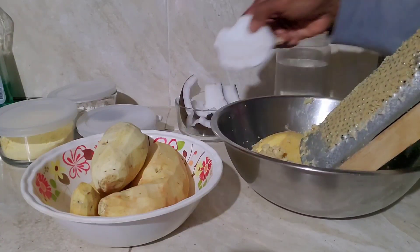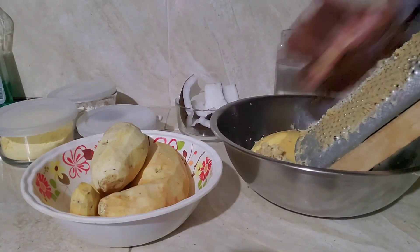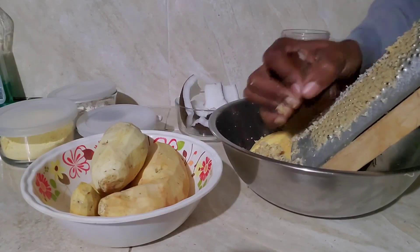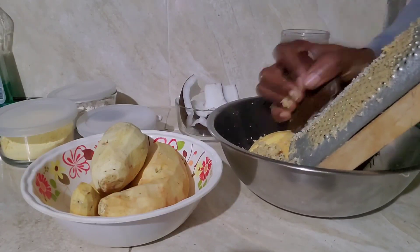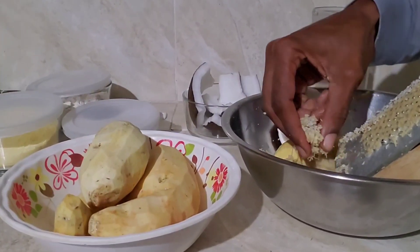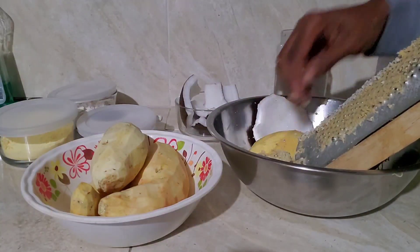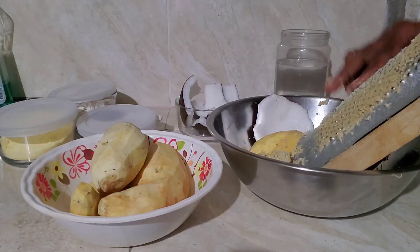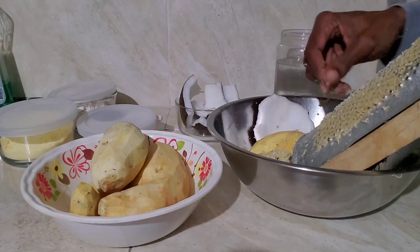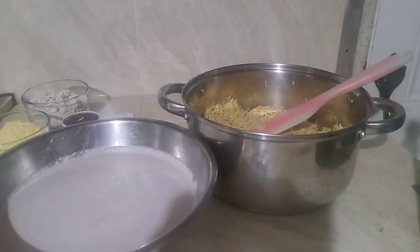We are going to do the same for our coconut. We will have the grated coconut mixed into the sweet potato. There you have it. So we will continue with the grating of our ingredients.